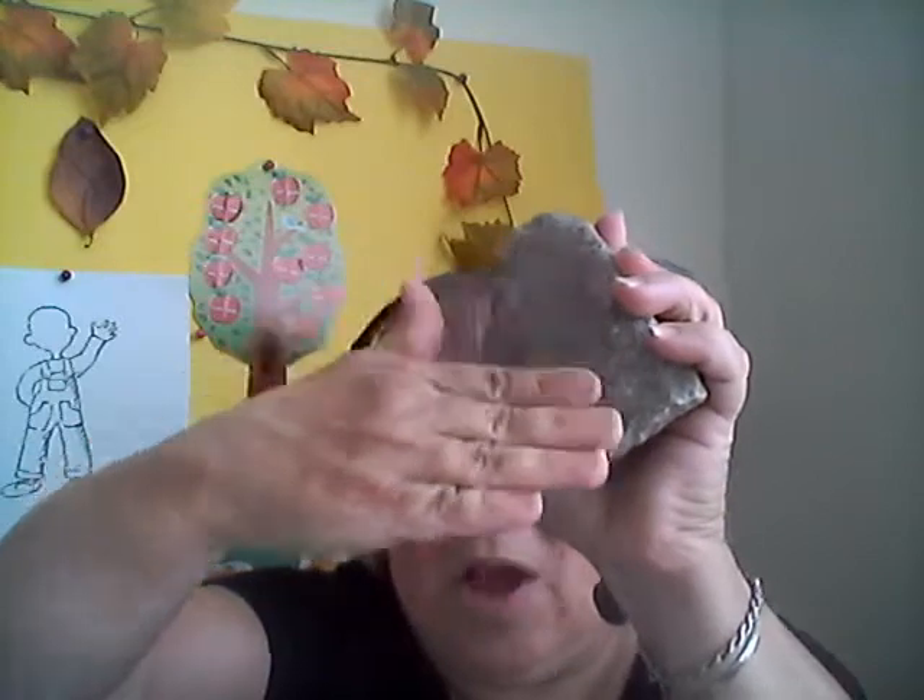So what you're going to need is a rock, preferably a flat one, just like that. And you're going to need something to put your paint on. I grabbed some wax paper, but if you've got a paper plate, that'll work good too.